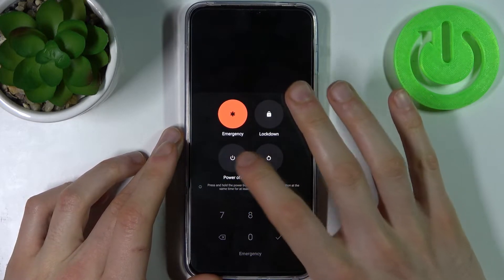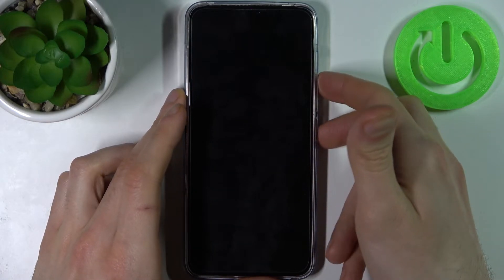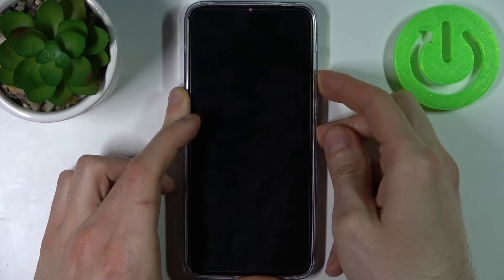First, you have to turn off your device and after it turns off completely, hold down the power key plus volume up at the same time for a couple of seconds, like this.